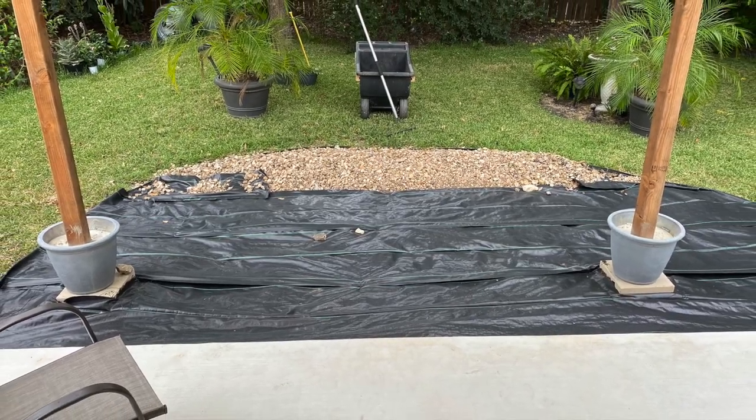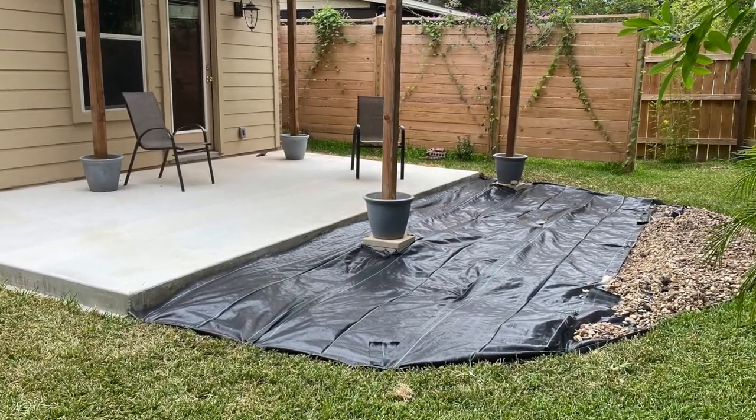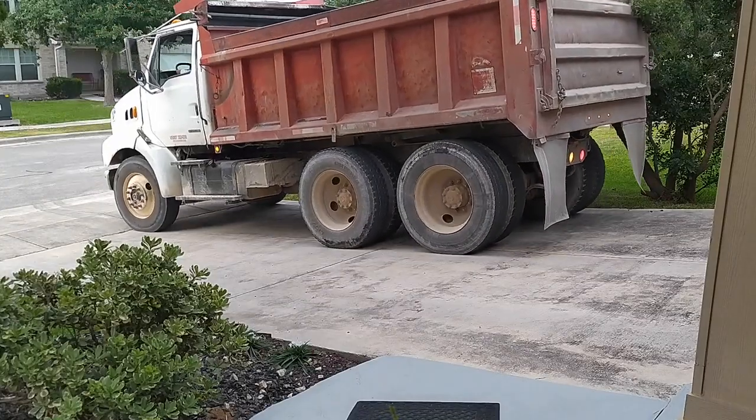Before I put anything down, I started with my underlayment. This is a weed barrier that I got off of Amazon and I'll put a link in the description.